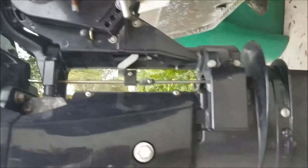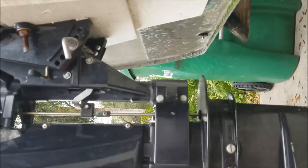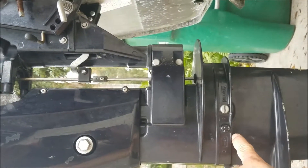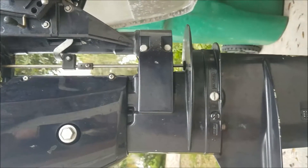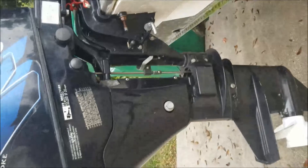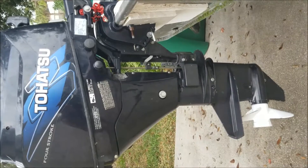There are four bolts holding on the foot that are 10 millimeter, so you'll need either a 10 millimeter wrench or a ratchet. You may have some trouble getting around the fins, so you may need a bending elbow on your ratchet to get around those. You'll want to put the motor up in a tilted position just to make it easier, and then we'll get started.